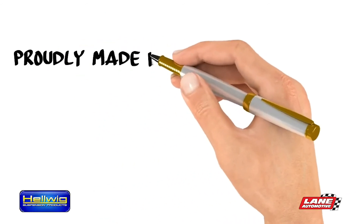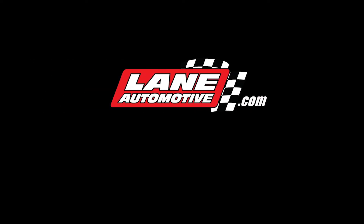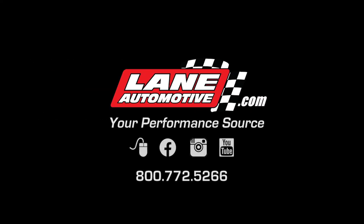Helwig Helper Springs are proudly made in the USA and come with a limited lifetime warranty. Helwig Helper Springs.